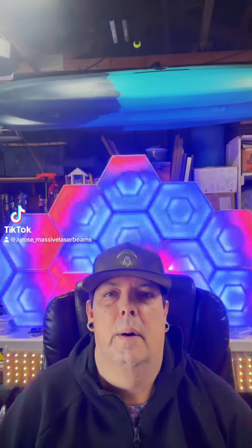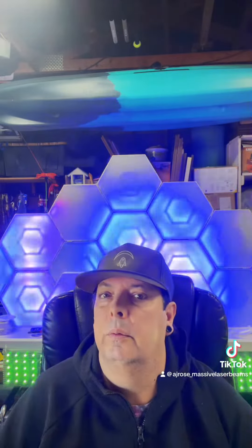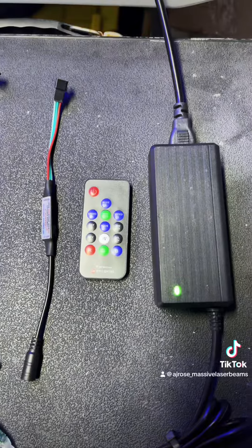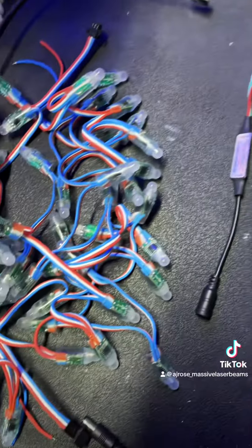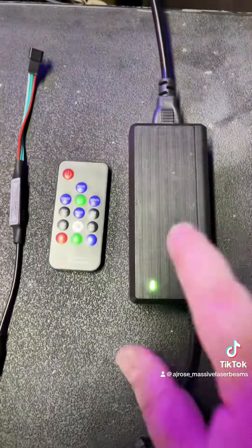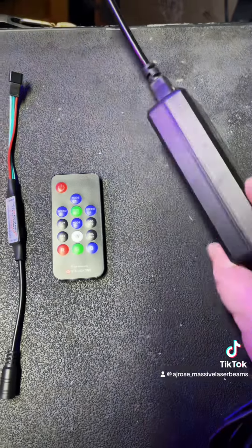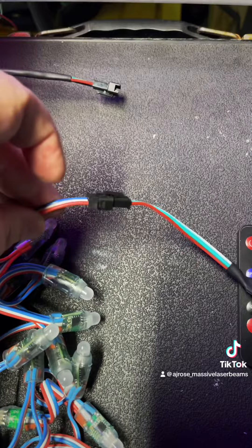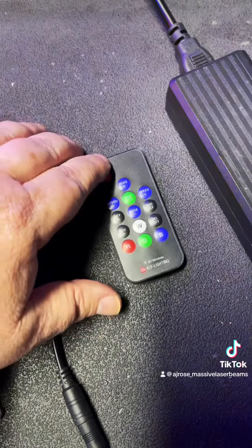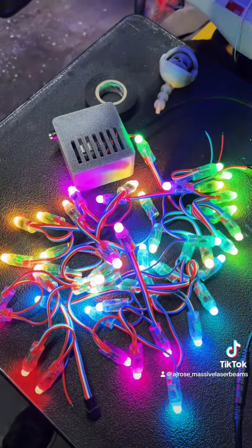Today we're going to talk about power supplies and pixels and how you can control them from the comfort of your own phone. This first setup is by far the easiest — all you need to do is plug your controller into your lights and your controller into your power supply. This one happens to be a 5 volt 10 amp power supply. First I plug in my lights, then I plug the power supply in, hit this button, and we have lights. Easy!